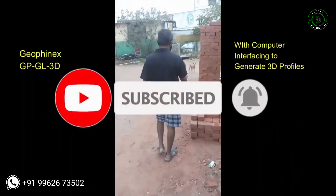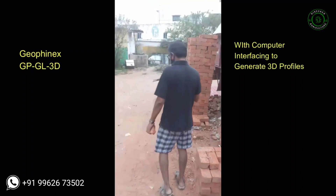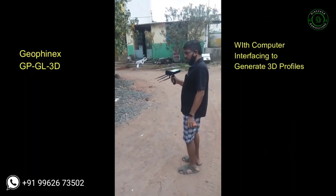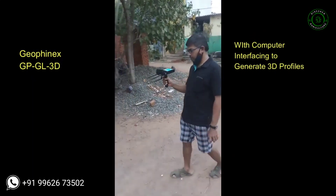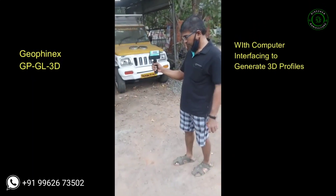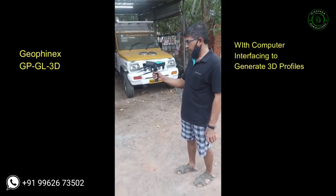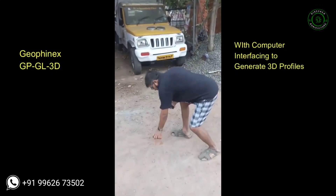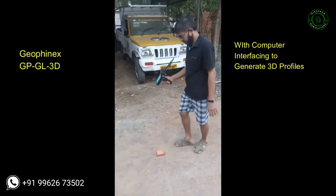Move forward and the machine will rotate and show the direction. As per the machine direction, keep on moving. At one point, when the machine rotates or deflects back and forth, there is a kind of aquifer underneath.